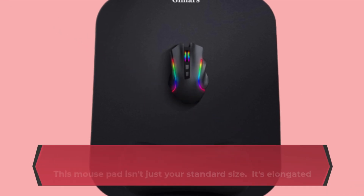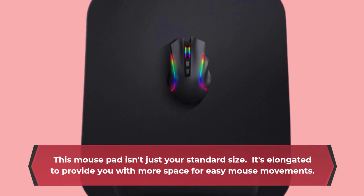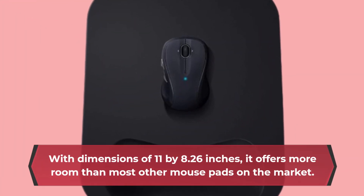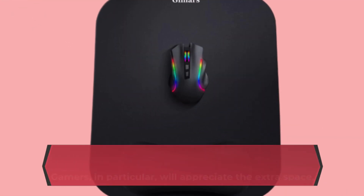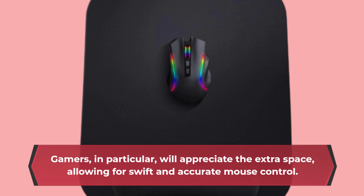This mouse pad isn't just your standard size — it's elongated to provide you with more space for easy mouse movements. With dimensions of 11 by 8.26 inches, it offers more room than most other mouse pads on the market. Gamers, in particular, will appreciate the extra space, allowing for swift and accurate mouse control.